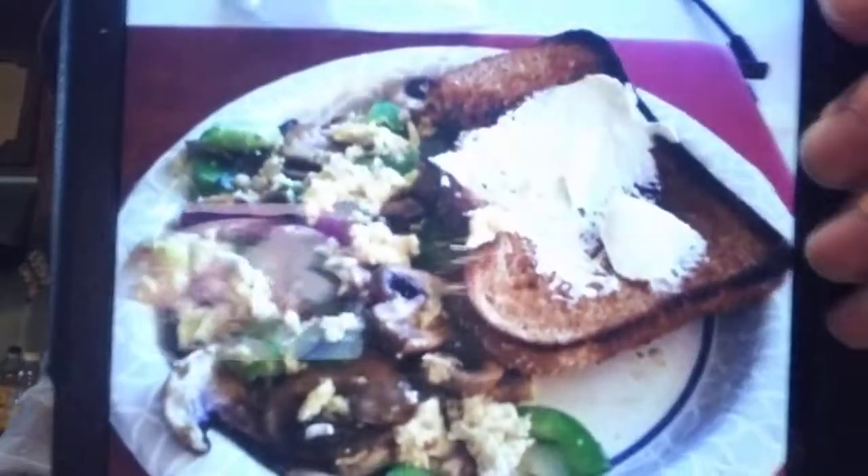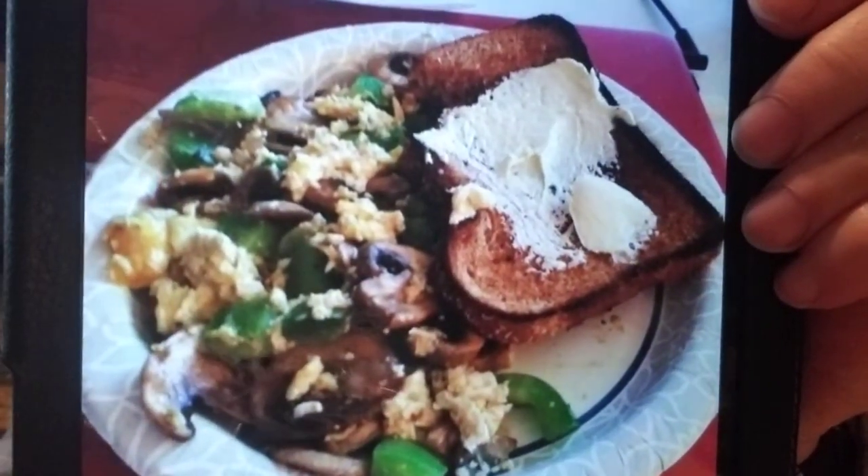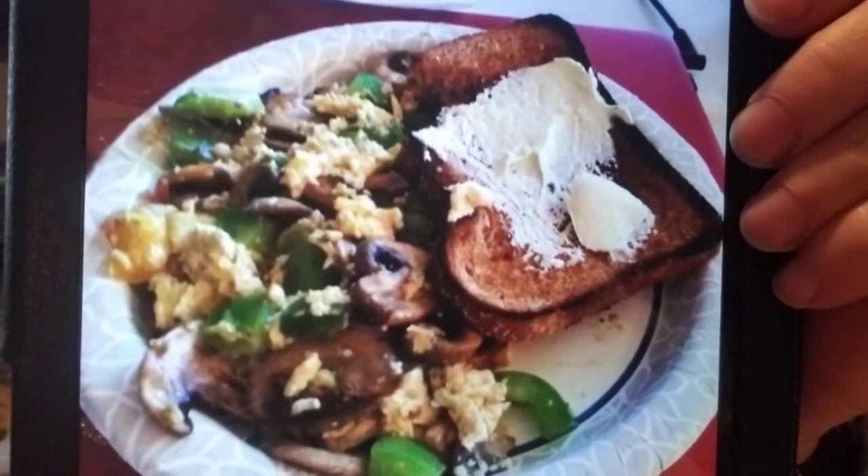Here's one from Jackie Howard — says 'Breakfast is served.' I love a big breakfast; I was talking about that this morning. That looks good to me.